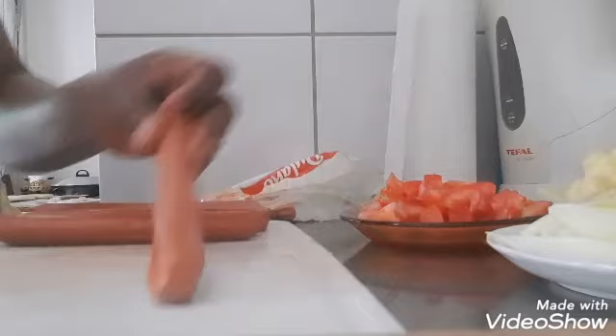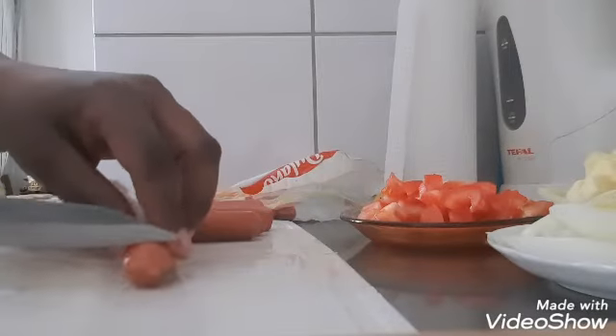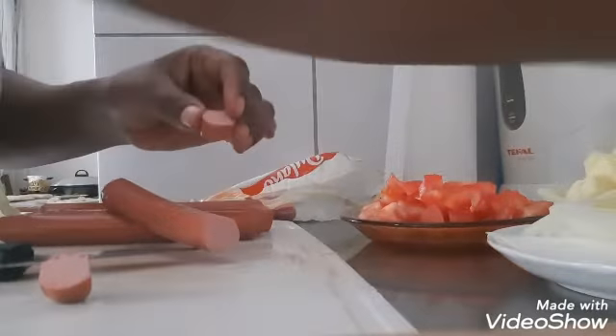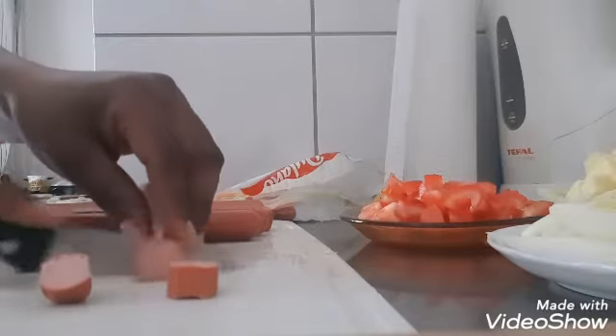These are not going to be hot. We don't have to fry — you can add the rice instead.